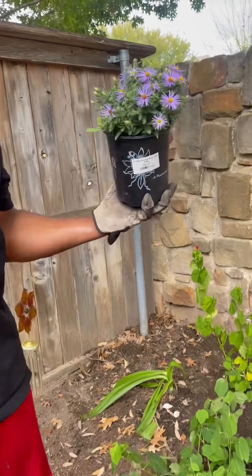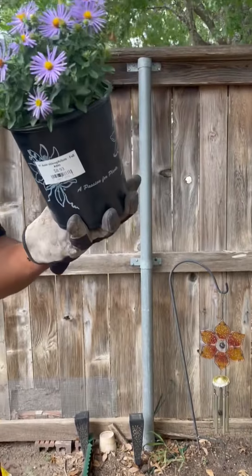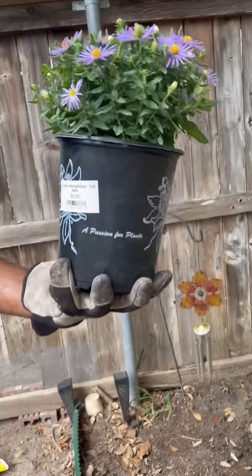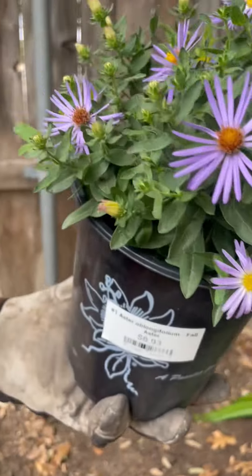Hey guys, so I was just showing you some of the fall aster I had in the back corner of the house. I went and got another small plant just like that — another fall aster. You can see by the blooms here, it's the same plant.